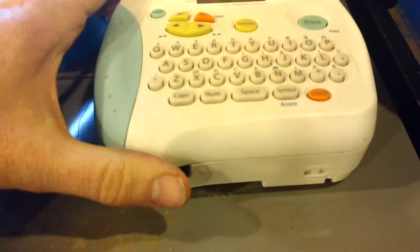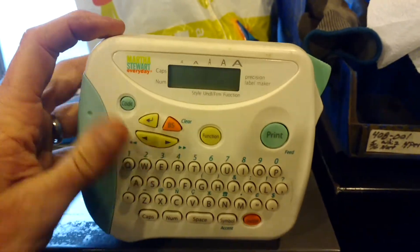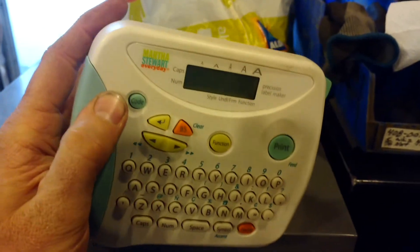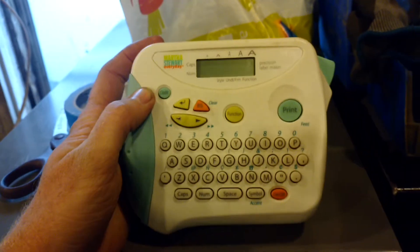I'd like to thank the sweetest Mrs. Pierce for her assistance in getting my sandpaper all organized. Back for her birthday — probably about 15 years ago or so — I spent what I thought was a fortune at the time and bought her a Martha Stewart Labeler. This has been indispensable.